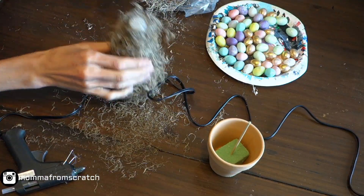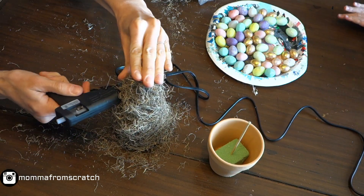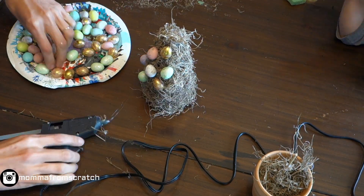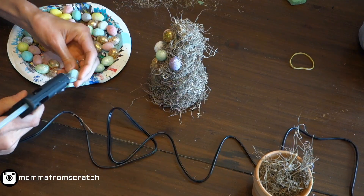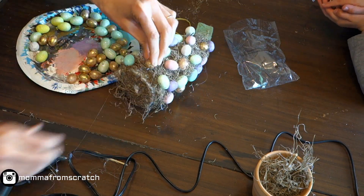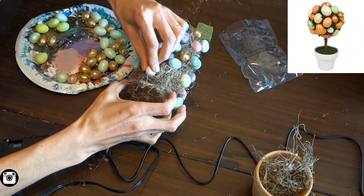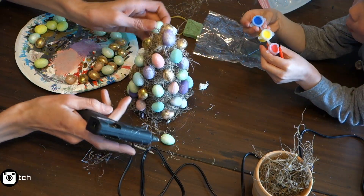Yes, I know it looks like a wild haystack, but it's okay — it will come together. Just start taking your eggs and alternating the colors, heights, and tilt. I tilted some to the left, some to the right, some straight, some sideways. It doesn't take much glue to hold them down. I'm really excited about this because it's a little smaller than the one I saw at Target and I think it's really cute.